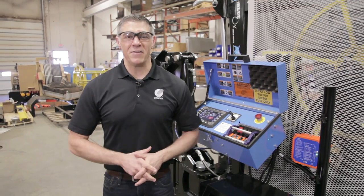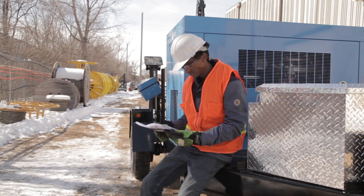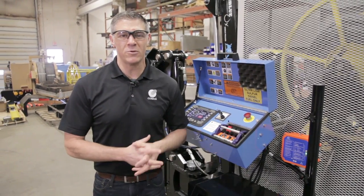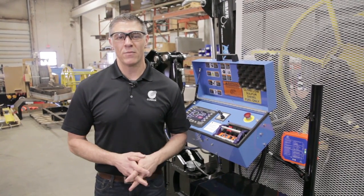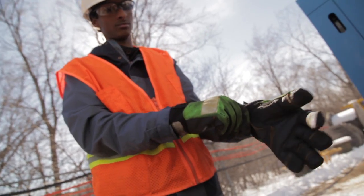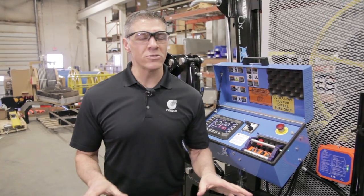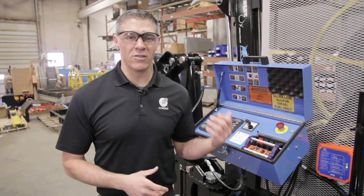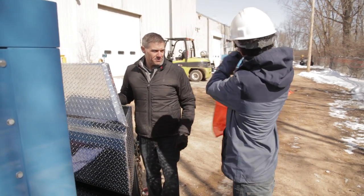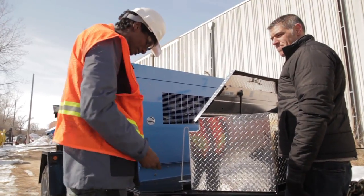Let's talk safety for a second. One thing we really want you to do is make sure that you read the manual before you operate the machine and watch the videos — this will help you operate the machine better and safer. Also, when you're on a job site, always remember to wear your hard hat, your glasses, your gloves, and your work boots. Make sure not to wear any loose clothing that could get caught in either the cable or in the machinery itself. Make sure that you're always aware of your surroundings, be communicating with the people you're working with, and always remember to stay safe on the job site.